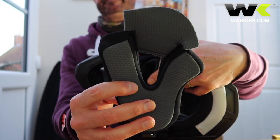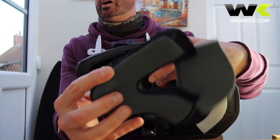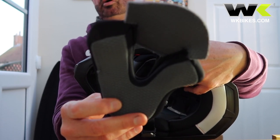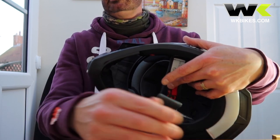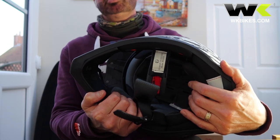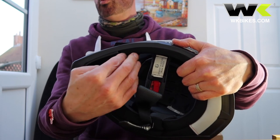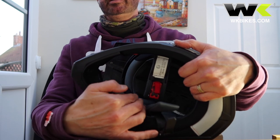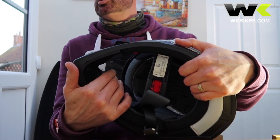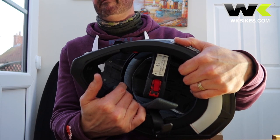Rinse these thoroughly, squeeze out any excess water, and allow them to dry slowly. Do not use a washing machine or a tumble dryer for these. And finally, if you have a helmet that doesn't have any detachable cheek pads or linings, you can use lukewarm soapy water and apply it with a sponge on the inside. After you've done that, use clean water to get rid of the soap and dry very slowly.